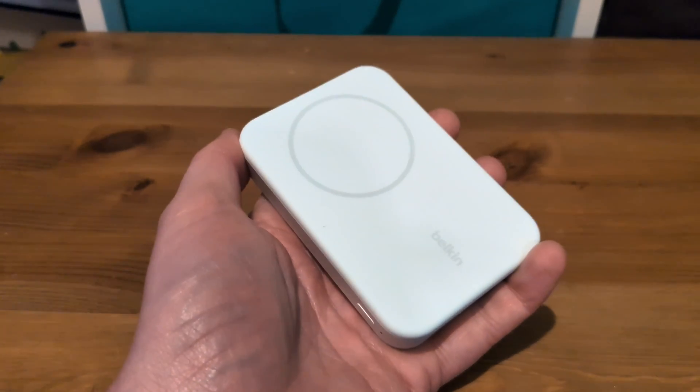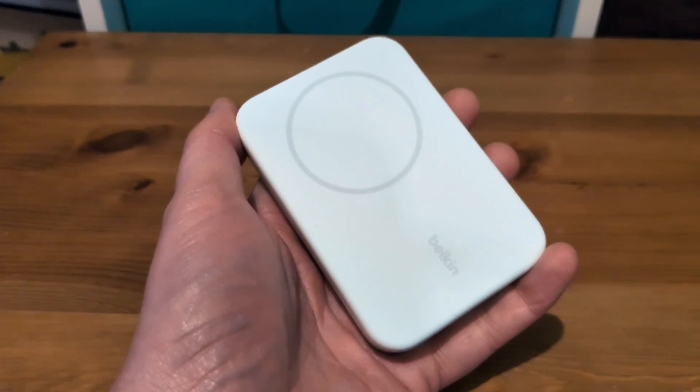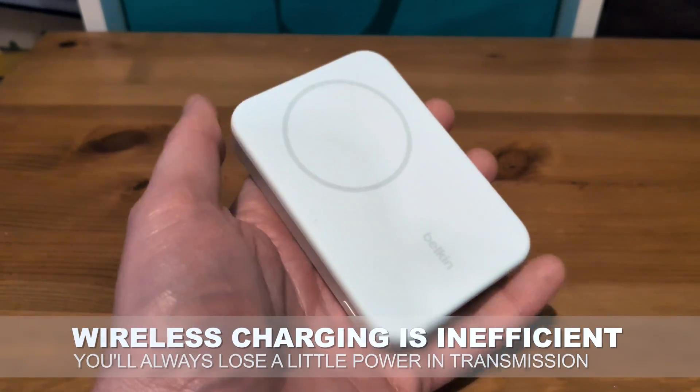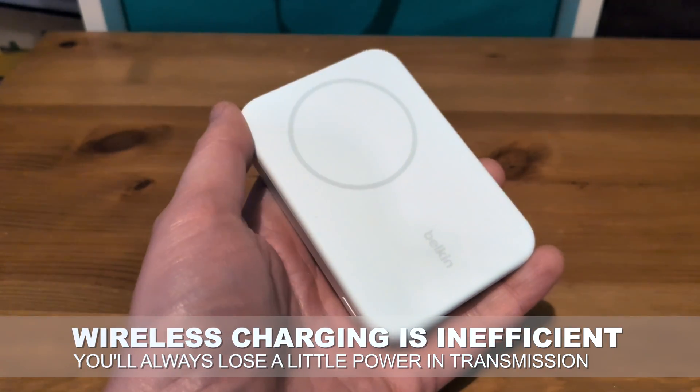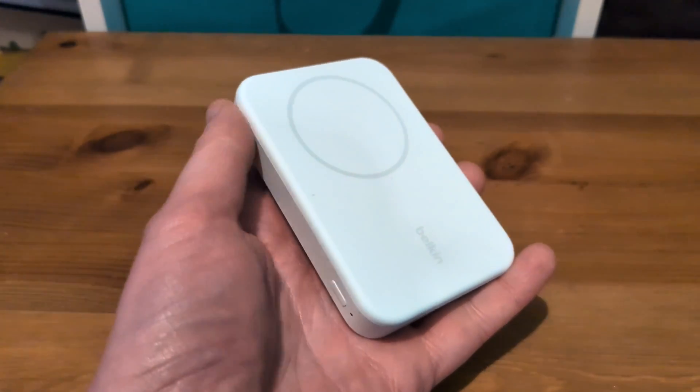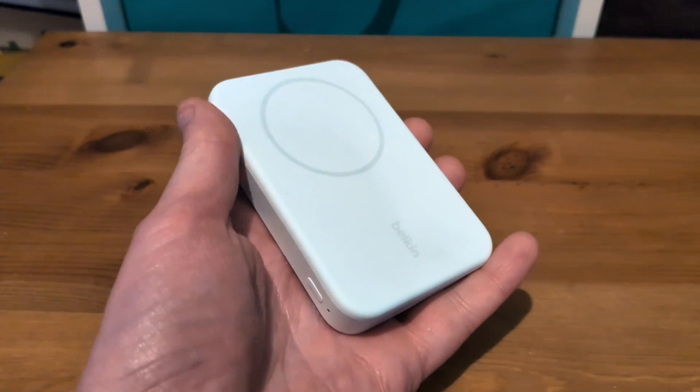There are a few caveats to bear in mind here though. It's an 8,000 milliamp hour power bank, but you won't see 8,000 milliamp hours out of it, especially if you're charging wirelessly, because wireless charging is just lossy like that. I've noticed it's warming up while charging, and any time a battery is warming up, it's wasting power.